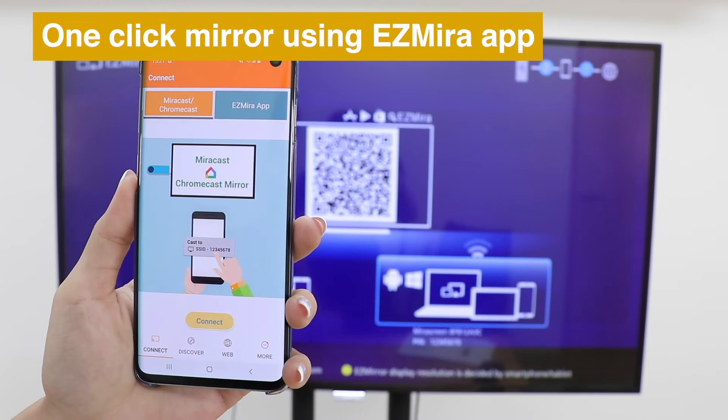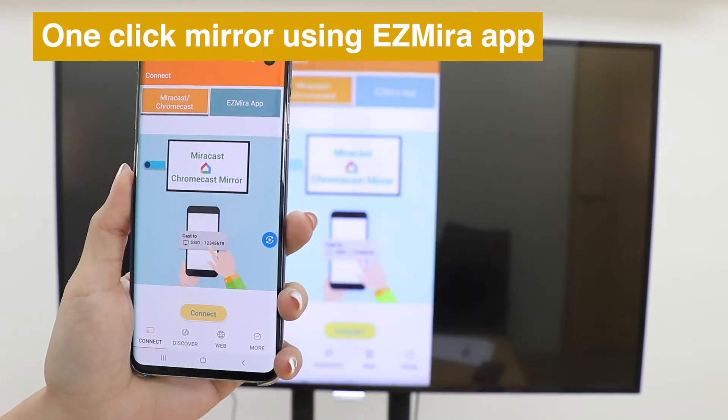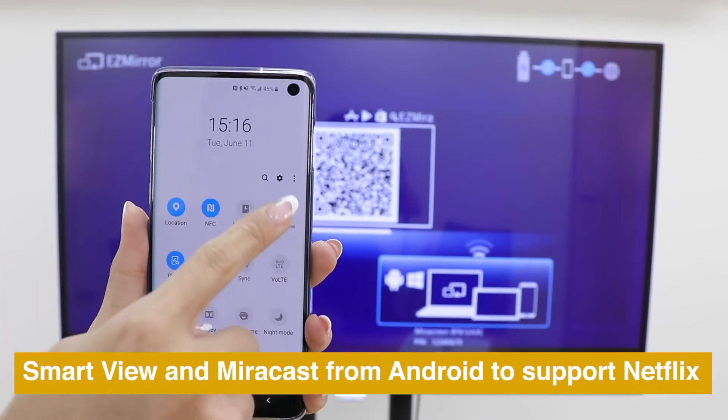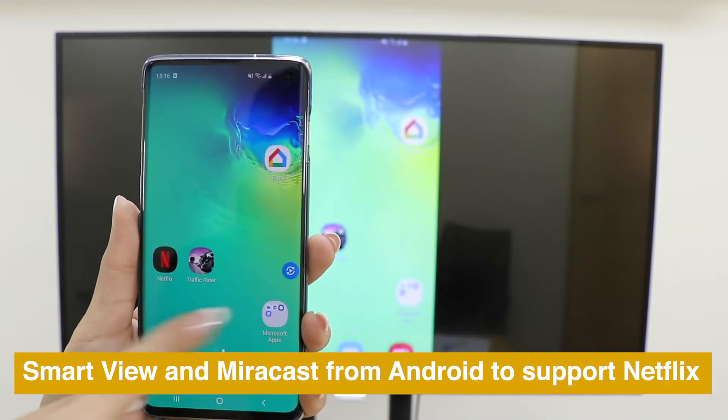Download and open EasyMirror app, then click Connect and choose MirrorScreen to cast. Use SmartView or MirrorCast from Android to mirror screen to watch Netflix perfectly.